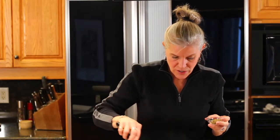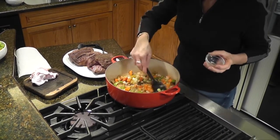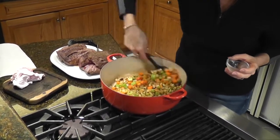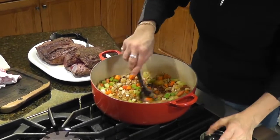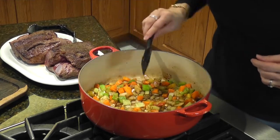They're just starting to soften up now. We're going to add in the rest of the salt, the pepper, and the rest of the Italian seasoning, and let that go another few more minutes until they soften up a little bit more.